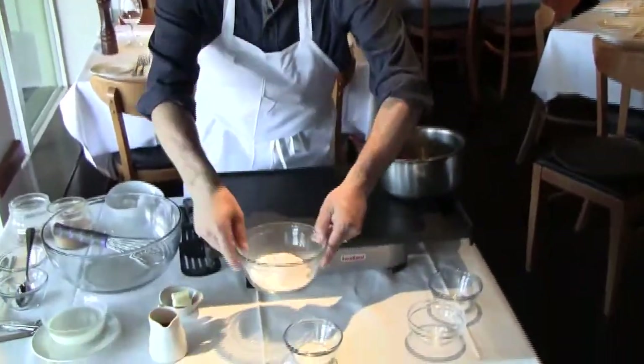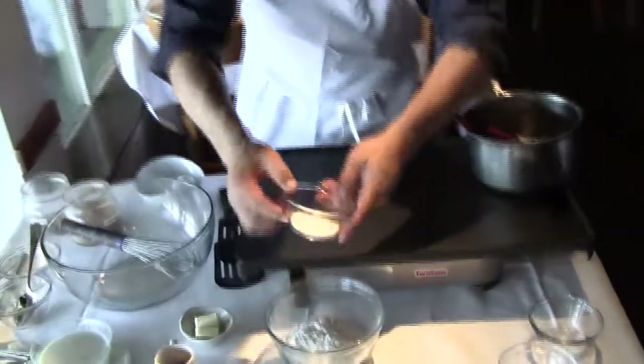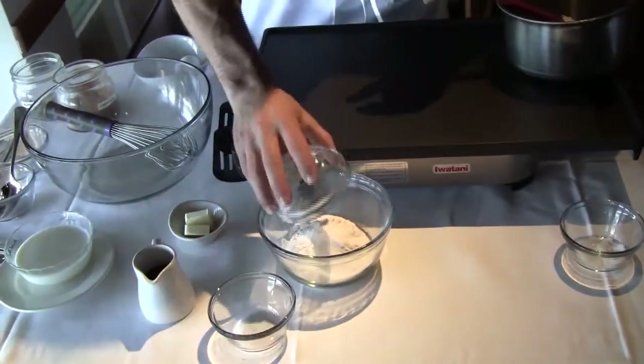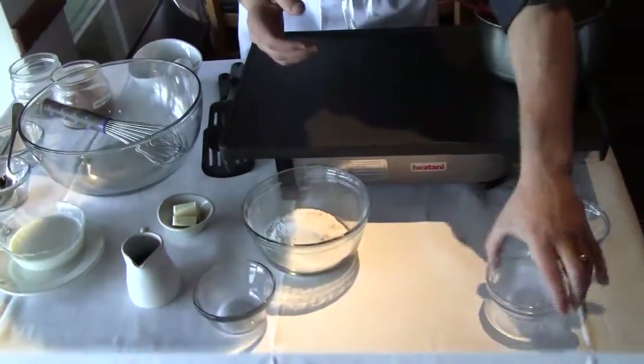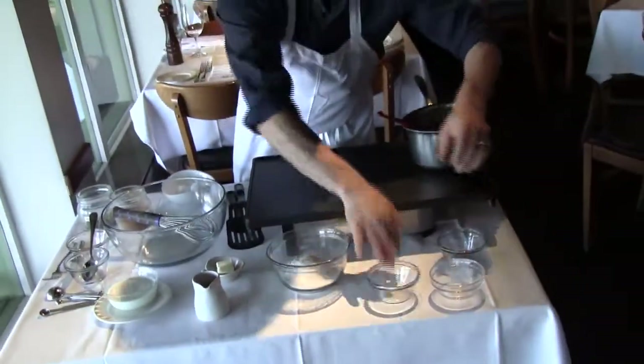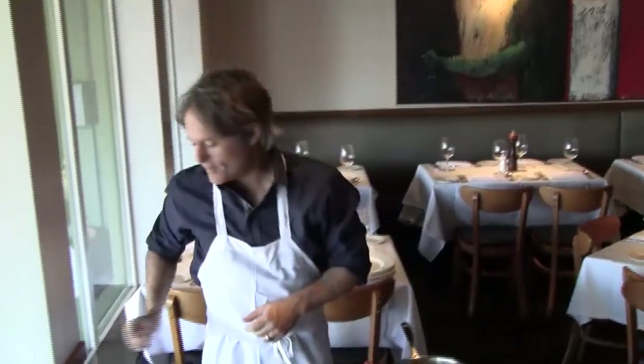So dry ingredients first. I have a tablespoon and a half of sugar here, three quarters of a cup of flour, half a teaspoon of baking powder, and a quarter teaspoon of salt. That may seem really easy, and it is, but you can also double it if you have more people.